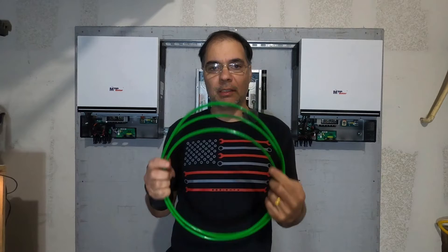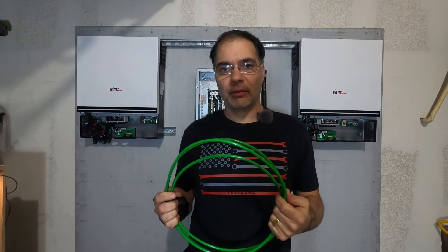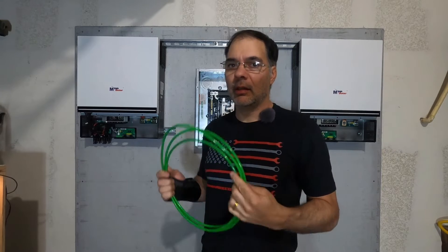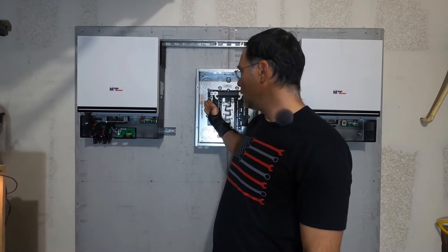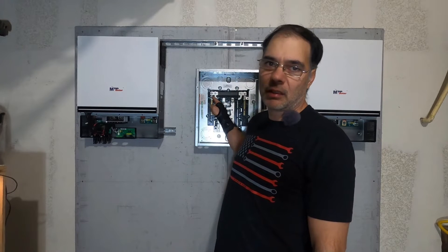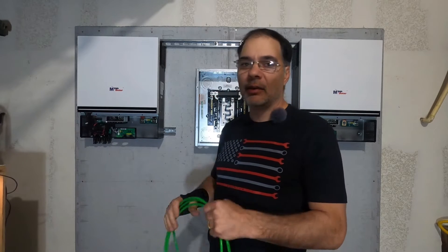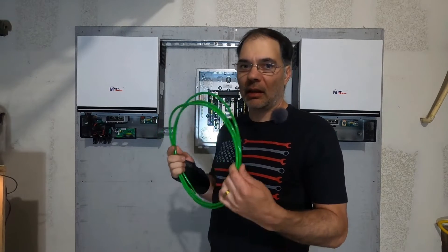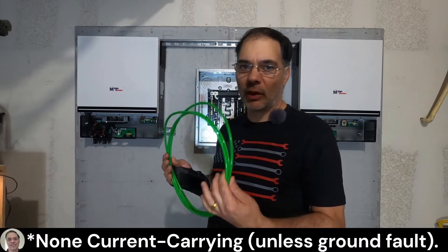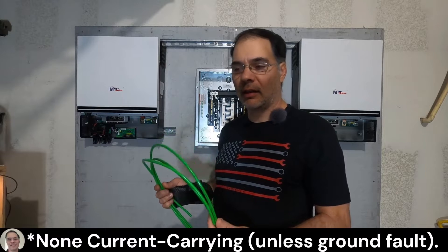Along with my mains, I'll be running this green number six ground wire. I'm using number six for the ground and not number four because these grounding bus bars will only accept a number six — that's the largest cable that fits without installing a lug to accommodate a larger cable. Second reason: you don't need to run an equal gauge ground wire because ground is not a current carrying wire.